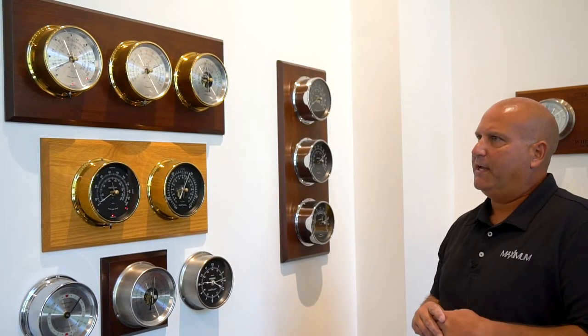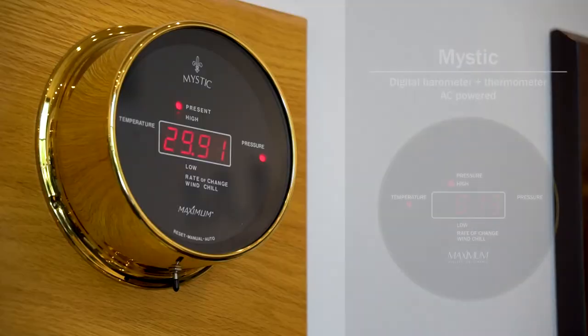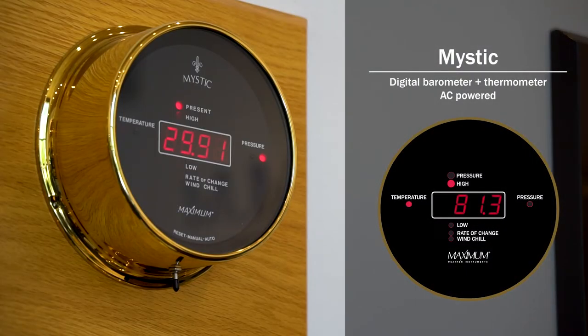The next option that we have is a digital barometer, the Mystic. The Mystic requires a power source as opposed to the analog barometers we have. It displays present, high and low readings, rate of pressure change, as well as temperature. If the Mystic is connected to our Merlin digital wind speed and direction instrument, it will record wind chill.